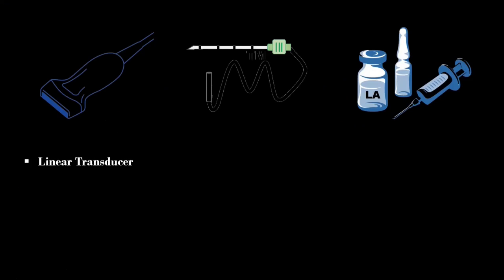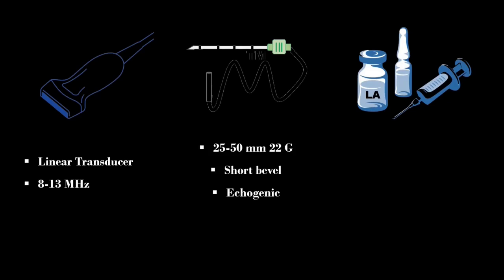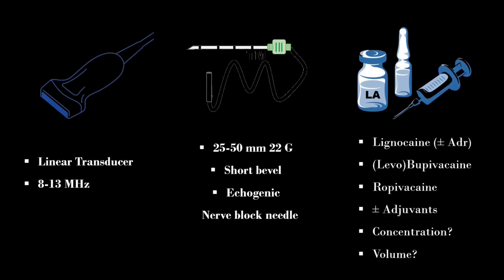A high-frequency linear transducer is preferred to perform this block. A 25–50 mm, 22-gauge, short-beveled echogenic nerve block needle is used. For sole anesthesia purposes, I use 5–8 ml of 0.75% ropivacaine with 4–8 mg of dexamethasone as an adjuvant.